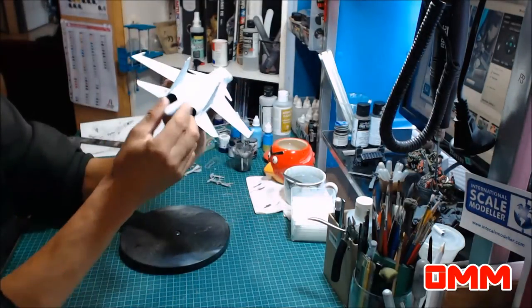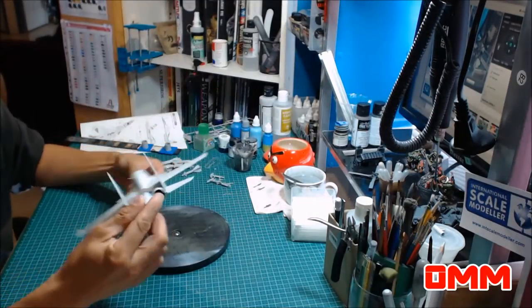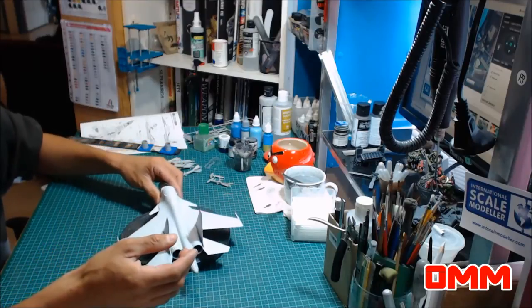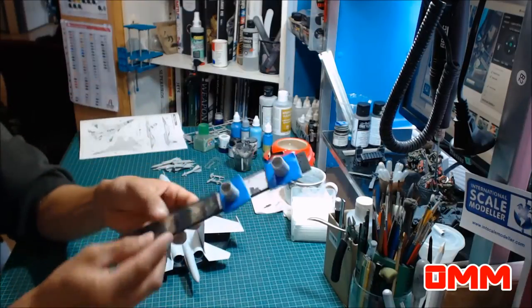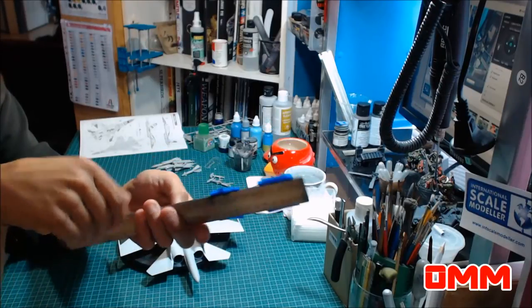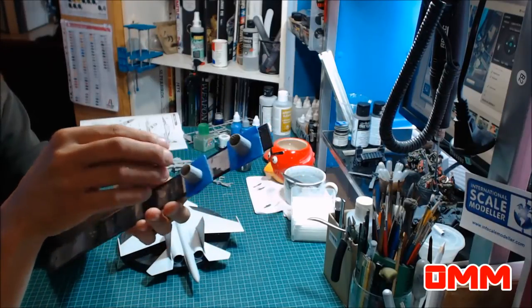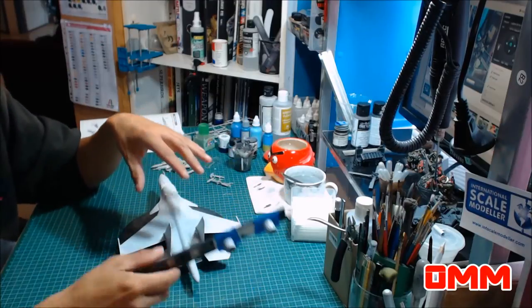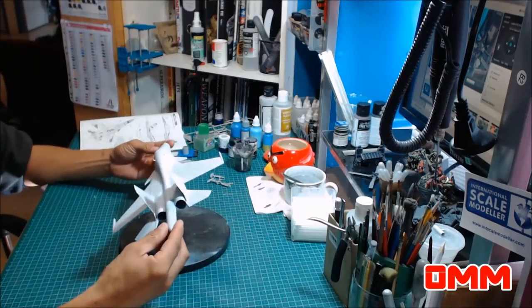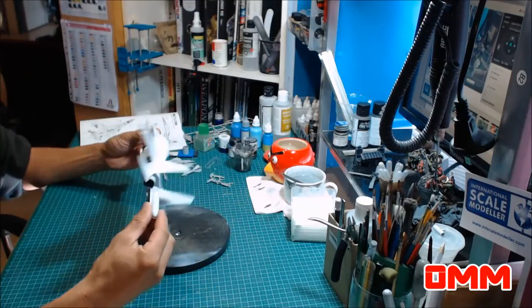I've also left the jet engines off for the back. I'm going to do those in Alclad. So I'm going to concentrate more on this before I start working on anything else — I just want to get all the colors down properly and not have too much to do. Just concentrate on one thing at a time.